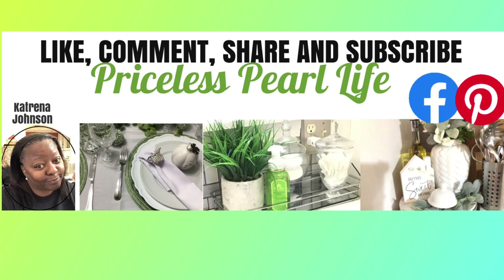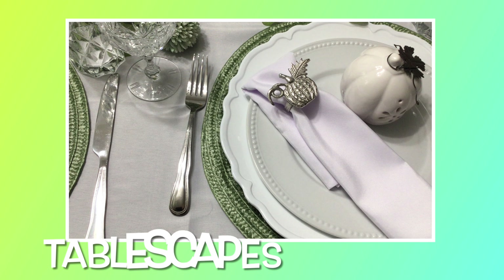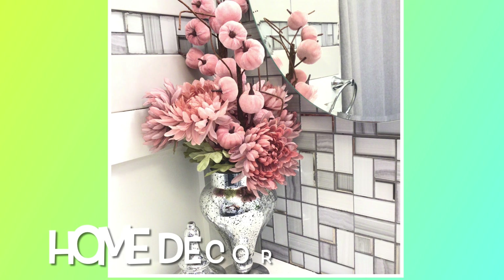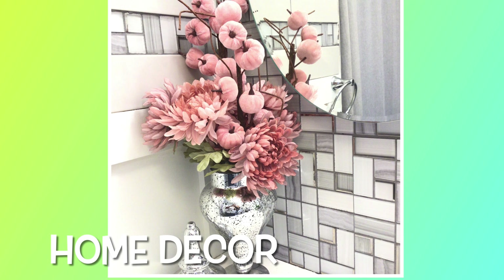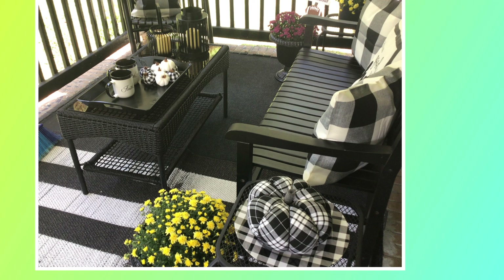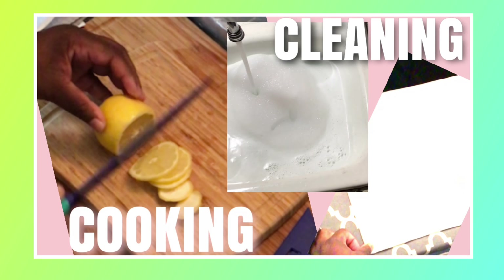Welcome to the Prices Pearl Life with me, Katrina. On my channel, you will find vlogs and shopping hauls. There's nothing like a great tablescape. And of course, there is home decor — home decor tips inside and outside of your beautiful home. I also offer cleaning and cooking motivation.